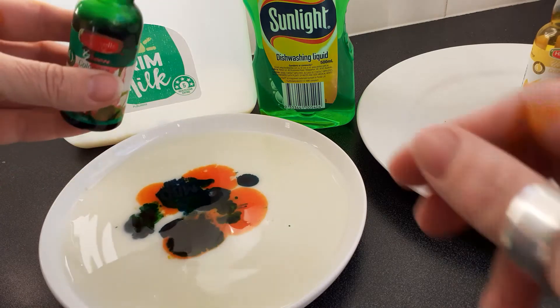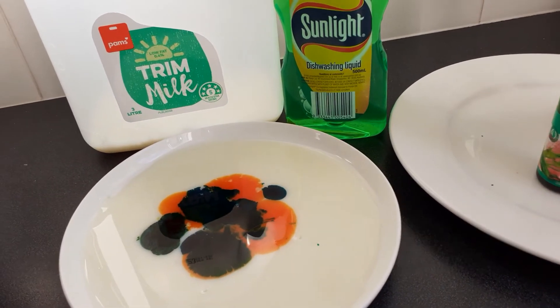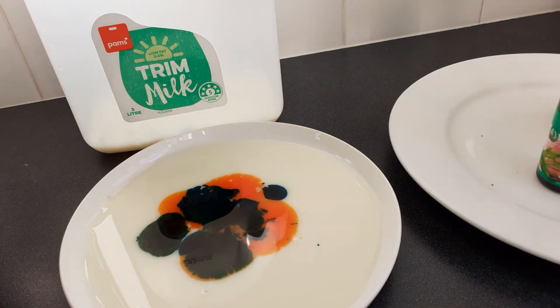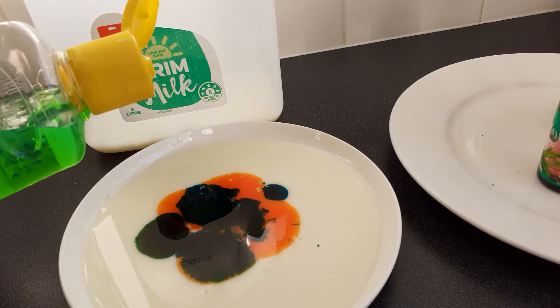Now check this out — it is all about chemical reactions. The soap from this detergent is working really hard to meet the fat in the milk, and the colour lets us see them trying to join together.